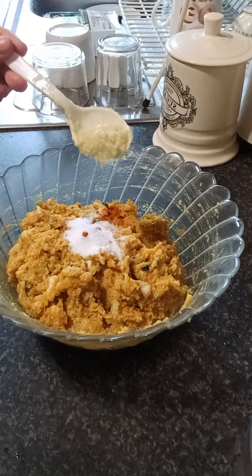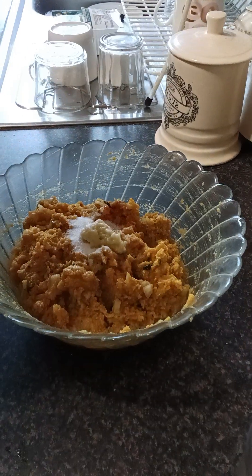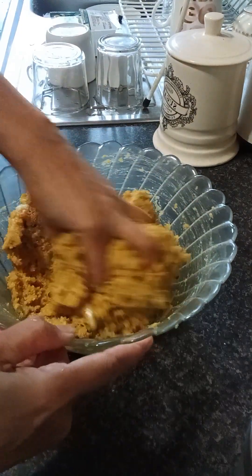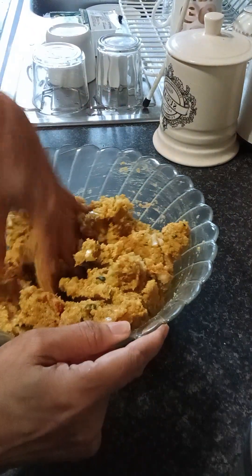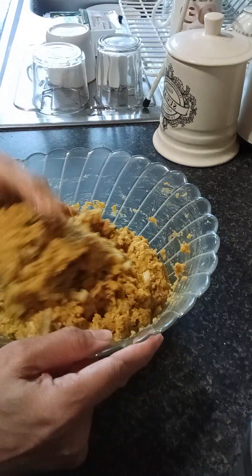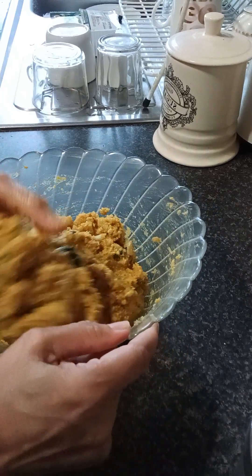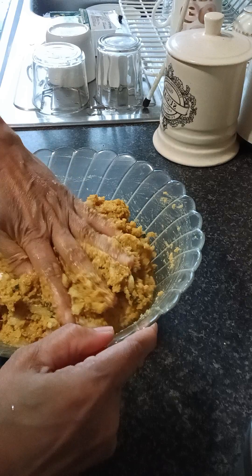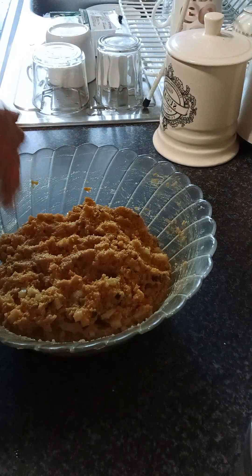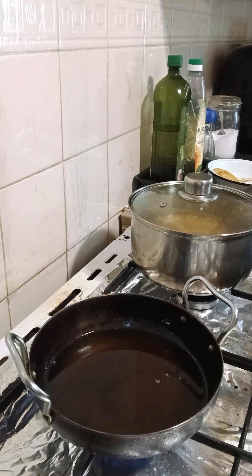I have a little bit of tea. I'm going to take a look at this one. Let's go.